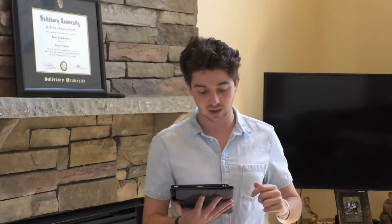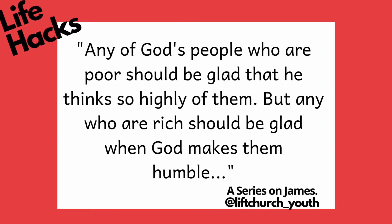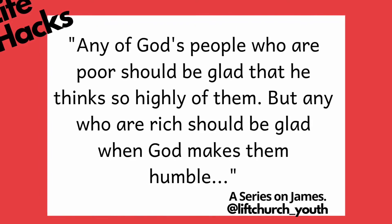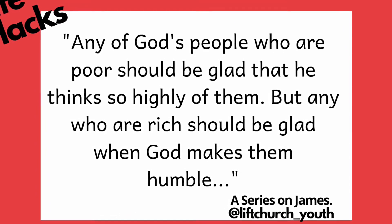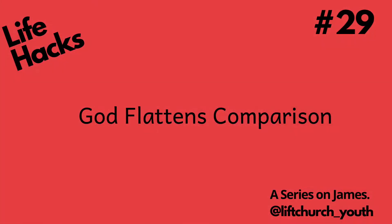Reading James 1:9 through 11 out of the CEV version: 'Any of God's people who are poor should be glad that he thinks so highly of them. But any who are rich should be glad when God makes them humble.'